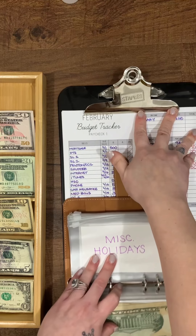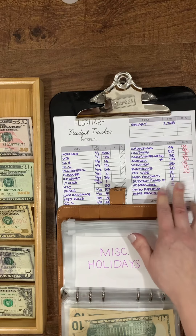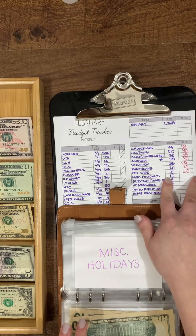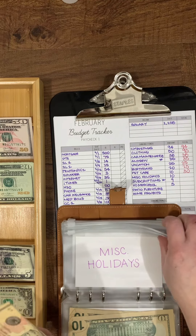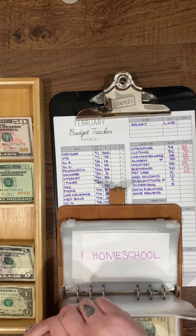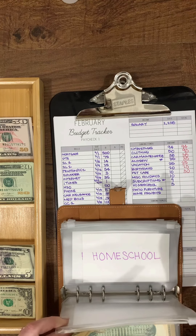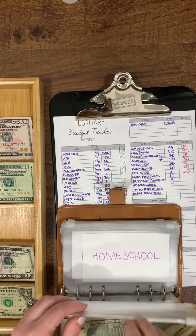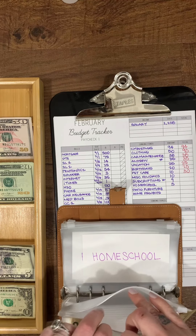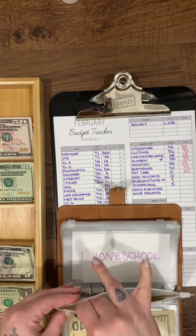Miscellaneous holidays is a new one I started within the past year and it has been a lifesaver. I like to buy little things for my kids for Valentine's Day, Halloween costumes, Easter baskets — all of that comes out of here. It's been a huge lifesaver. It gets $10, and this one has more money in the bank.